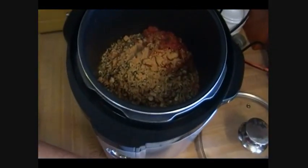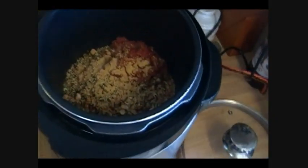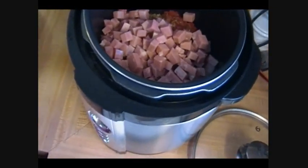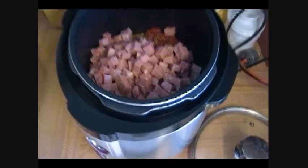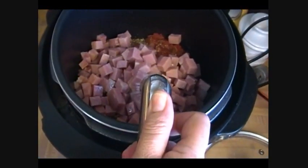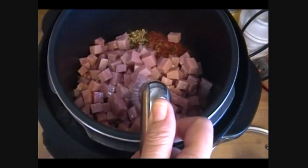This bouillon is by Shirley J and has no MSG in it. I used a tablespoon in there because this is very powerful stuff. I'm going to throw my ham in here — this is one ham steak, about a pound of ham that I just cubed up. I'm going to turn on my hot water and just fill this puppy up, and then give it a stir.